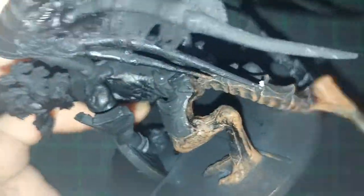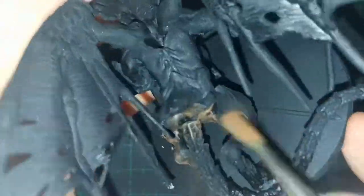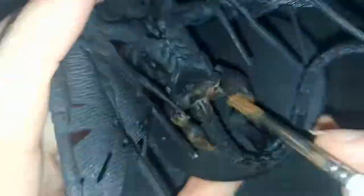Hello everyone, and welcome to this painting video for Dark Souls the Board Game's Gargoyle Mini Boss, where I will go over my opinions and the process of painting this model.